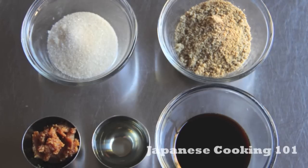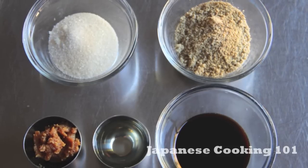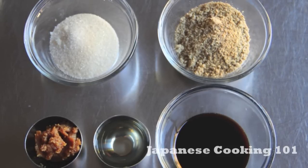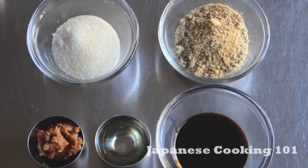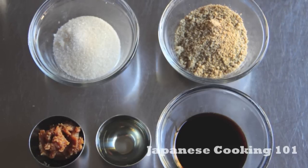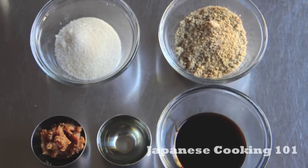These are the ingredients for the dipping sauce: ground sesame seeds, soy sauce, sugar, rice vinegar, miso, and a bit of water. We are making sesame sauce today, but you can also use ponzu sauce for a more refreshing taste if you prefer.